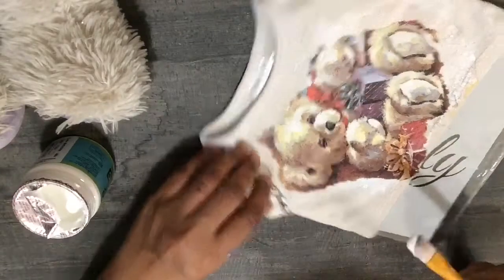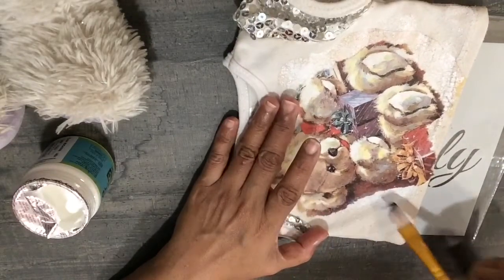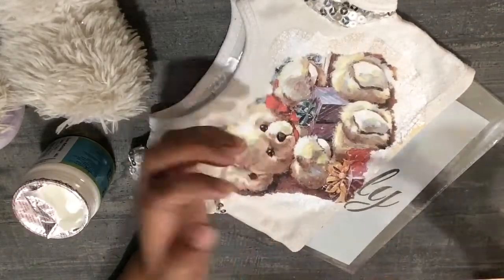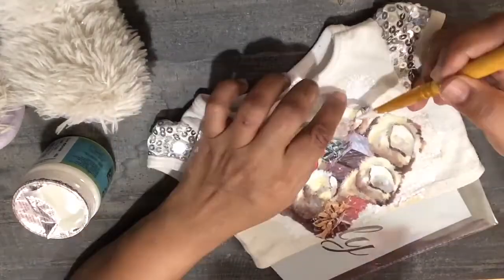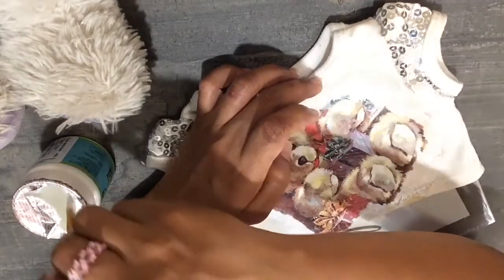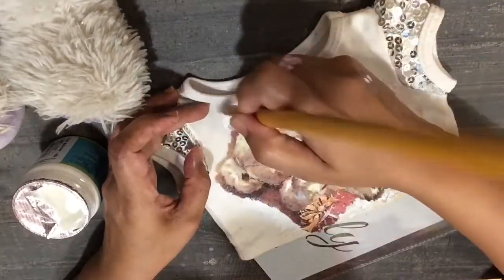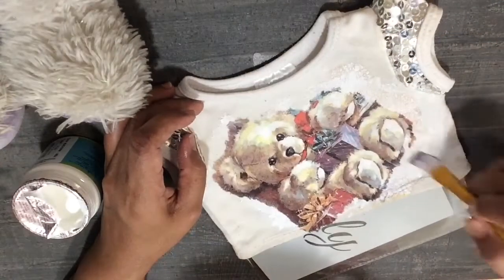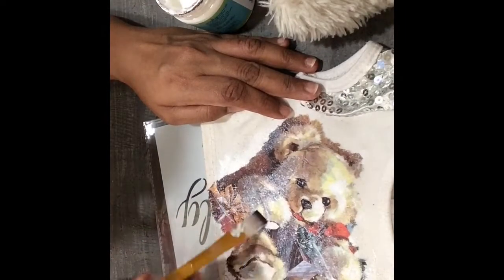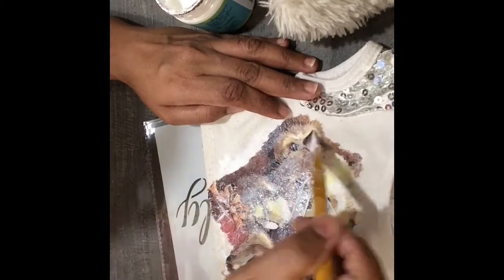After it has dried completely, you will again check for any loose ends and apply the glue again. You are going to apply the glue everywhere on top of the print as well to seal it completely. So once all the loose ends are stuck, we are going to apply a generous amount of this glue over the print.